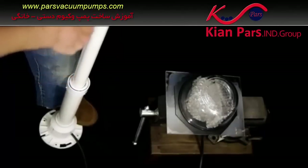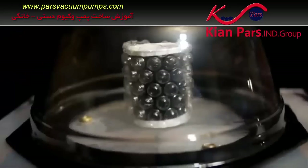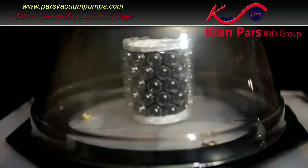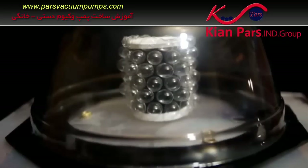This video will show how to build a high volume manual vacuum pump. This sort of pump can be used to pull the air out of a sealed environment, which is useful for many scientific experiments and practical purposes.